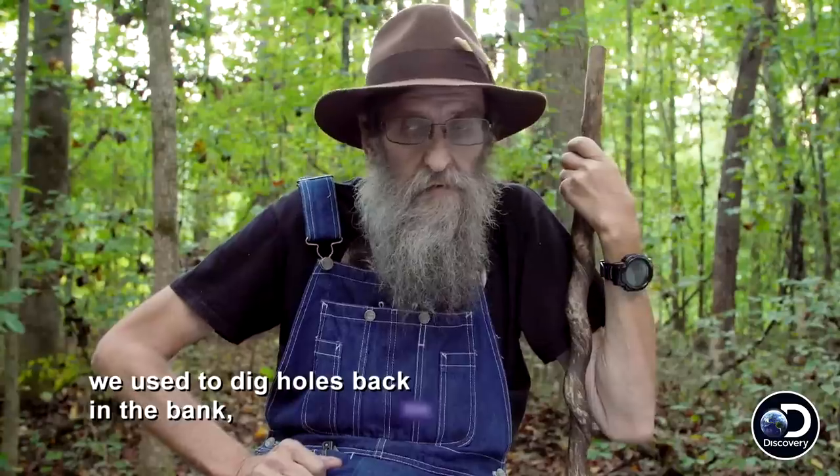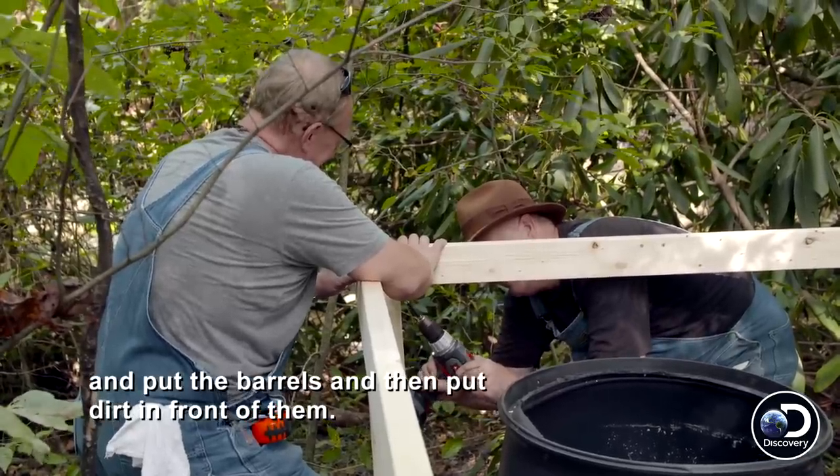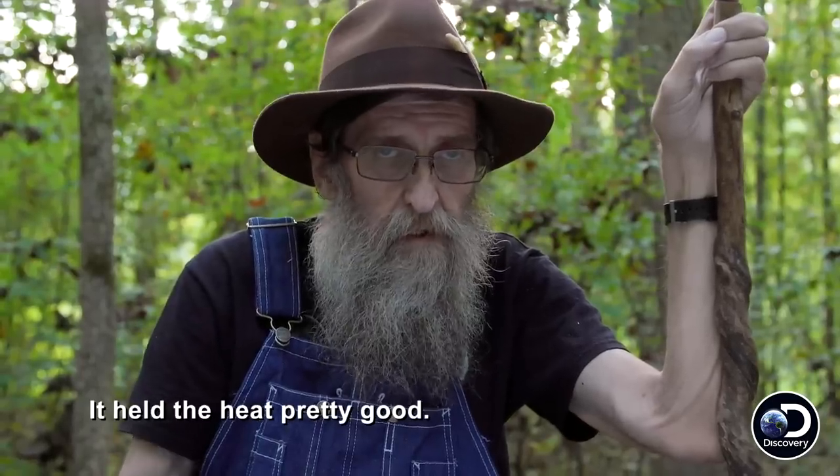The old timers used to dig holes back in the bank, put the barrels in, then put dirt in front of them. This is called groundhogging. It helped retain the heat pretty good.